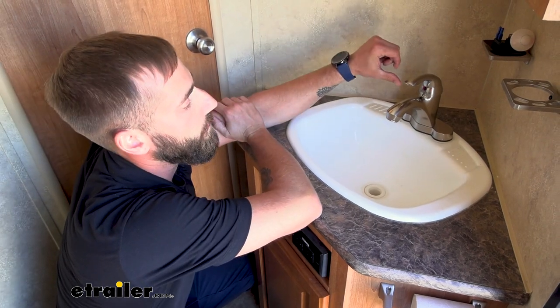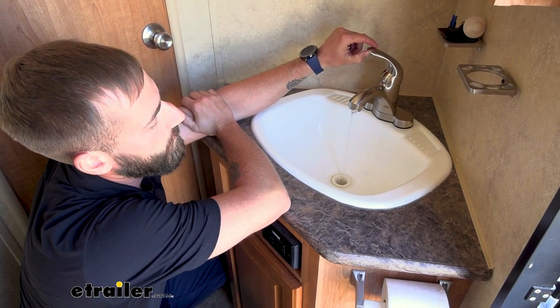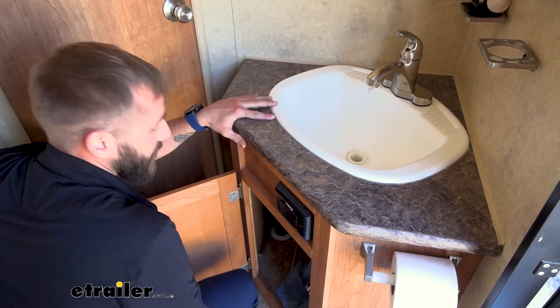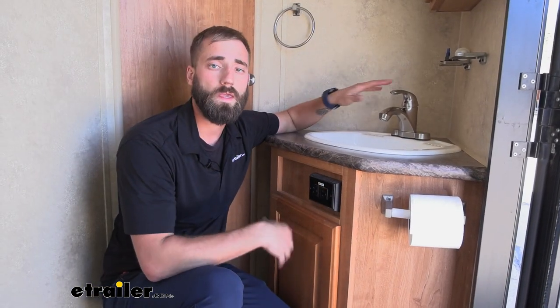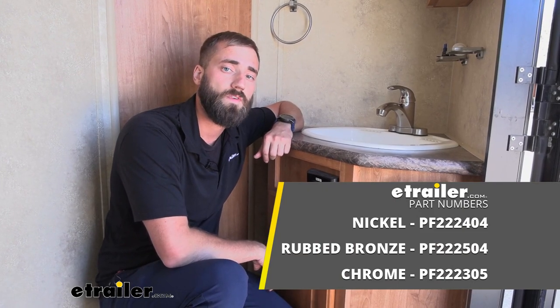Now that we have our water lines hooked up, we can go ahead and turn on our faucet and test it out. We can also take a look underneath and make sure that we don't have any drips. Now that our faucet's properly working and we don't have any leaks, that'll do it for our installation of the Phoenix Faucets Catalina RV Bathroom Faucet.